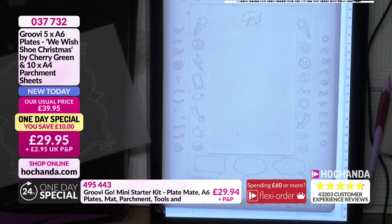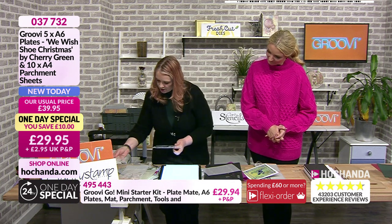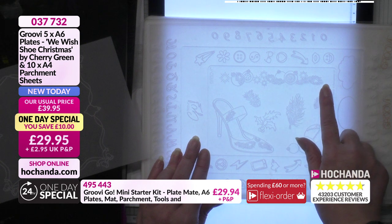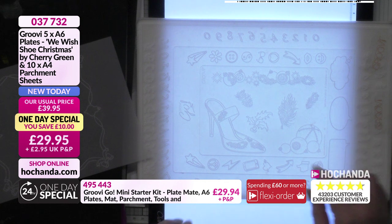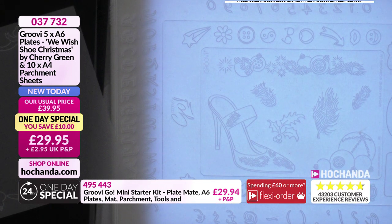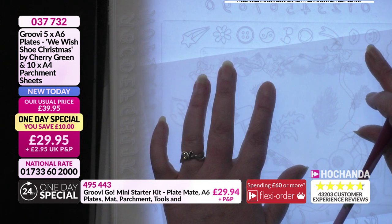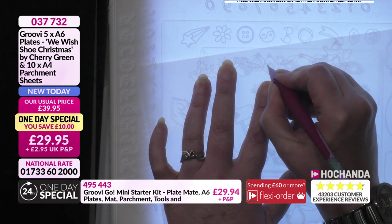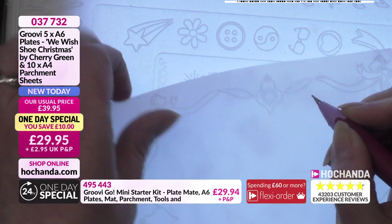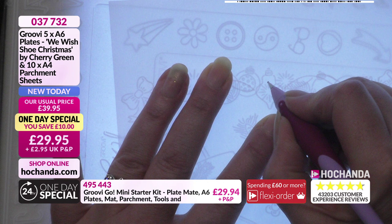Let me look at this plate - I've slightly changed my baubles design. Here we've got a lovely border with snowflake/starburst type shapes which are really cool for embellishing. I used one of those in my baubles too. I'm going to rotate the parchment around and pop those embellishments into place. You can always go back and add anything you've missed - that's one of the key features of the plate mate.